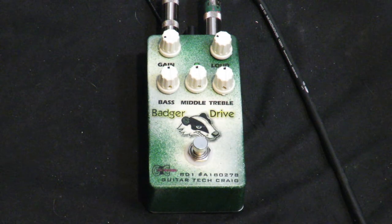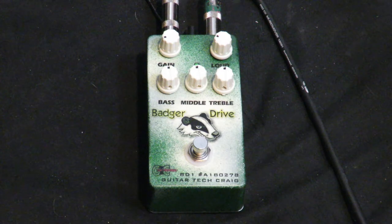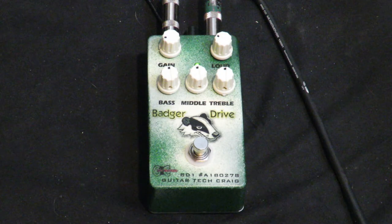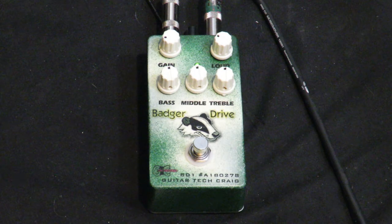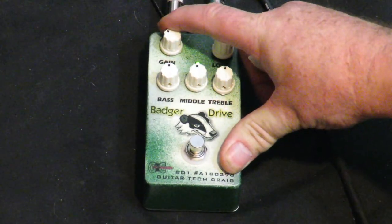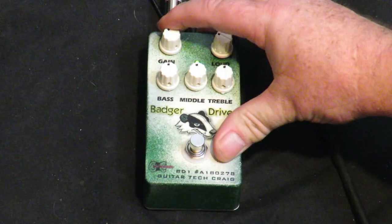Let's start with the straight guitar signal so you can hear what the amp sounds like, and then this is what the pedal sounds like at low gain. Pretty good for just an overdrive pedal — a little bit of grit. More gain you push, the grittier it's gonna get.